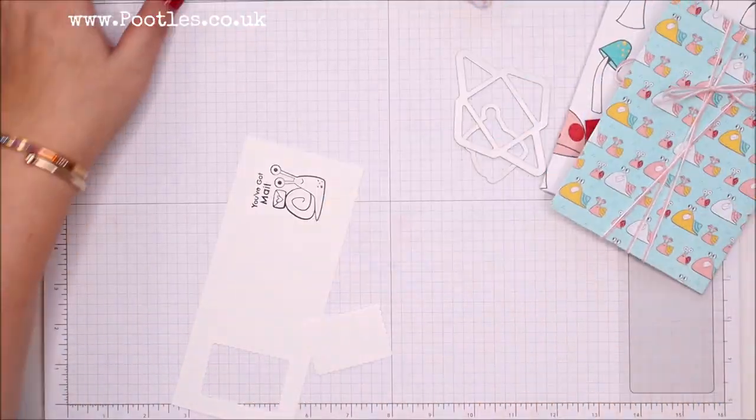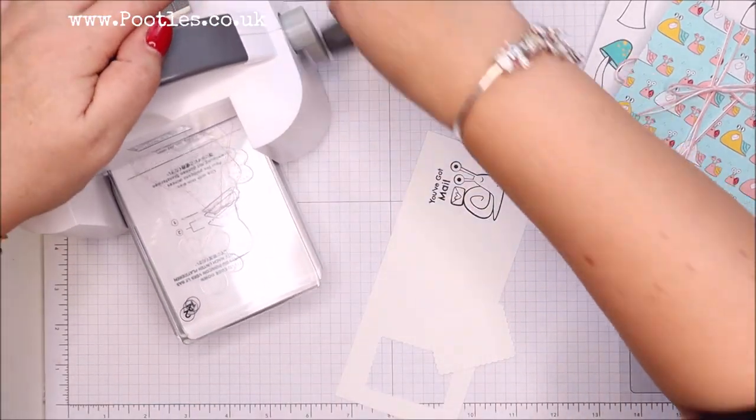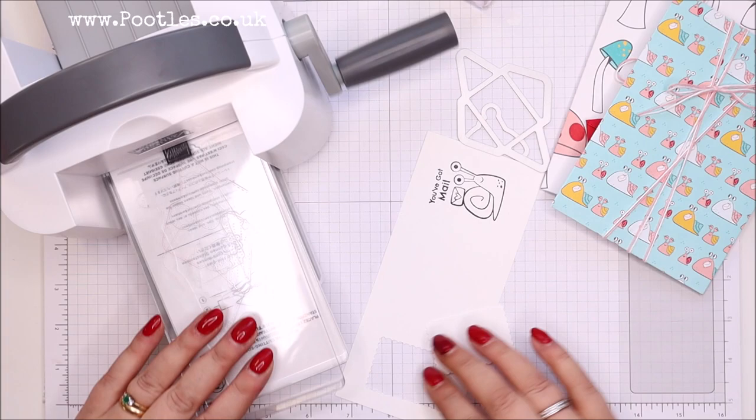I'm so excited to show you this — I've got my new mini cut-and-emboss machine. By the time you see this I'll have had it for weeks, but this is the first time I'm getting it on camera for you.